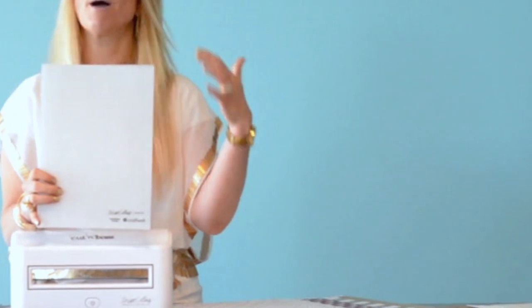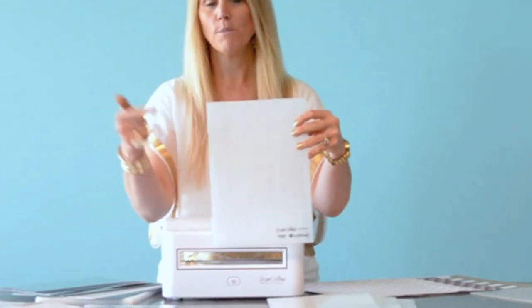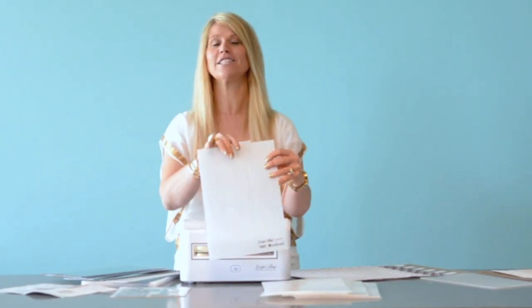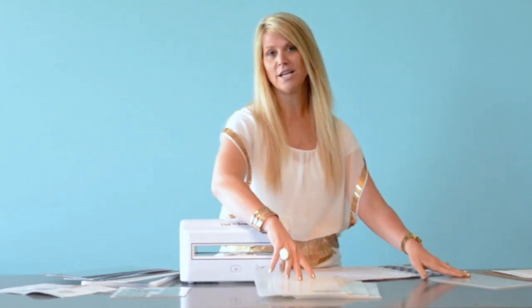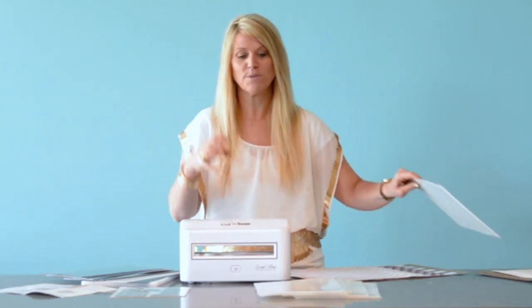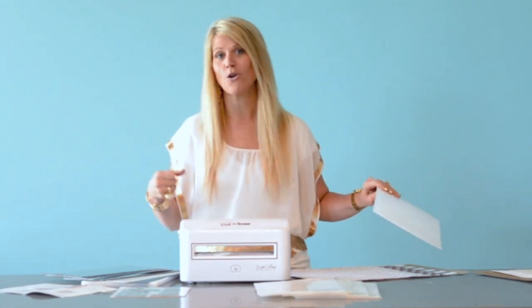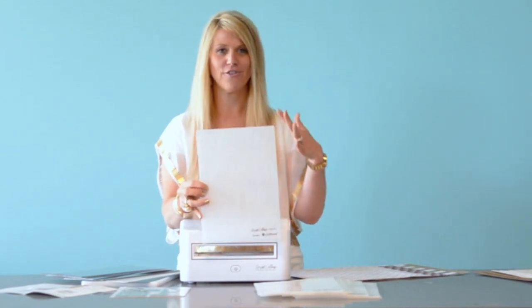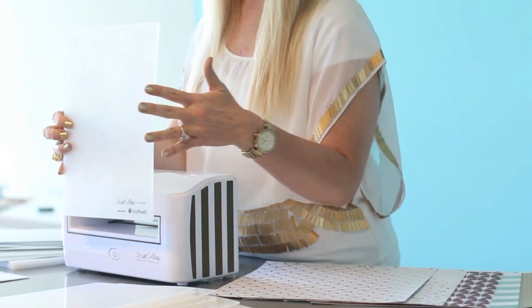Wood grain — I'm going to demo this one for you. You're going to put paper in here and it's going to look like wood. It's going to change the way you create. It's not all about paper crafting — it's home decor, it's your lifestyle, and you are going to want this machine. And I have a thing for flowers — is this not the prettiest flower?